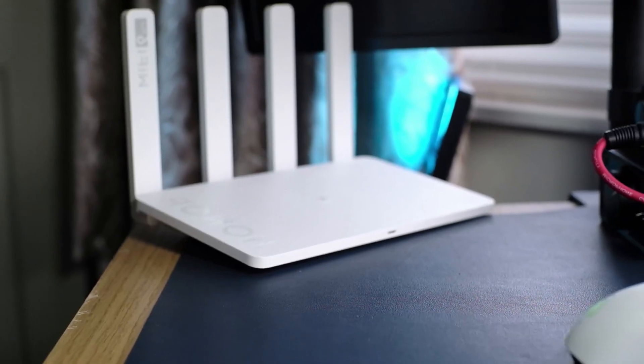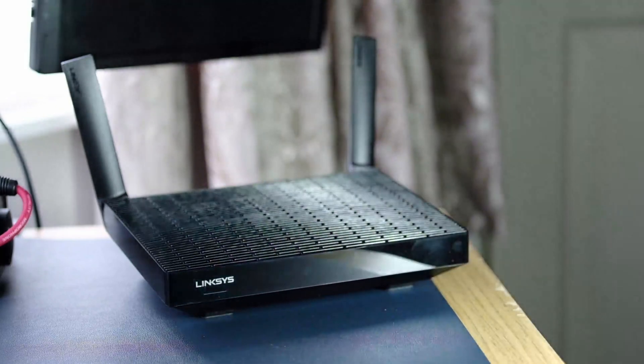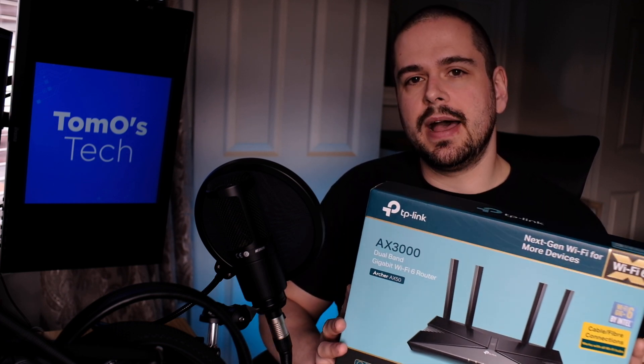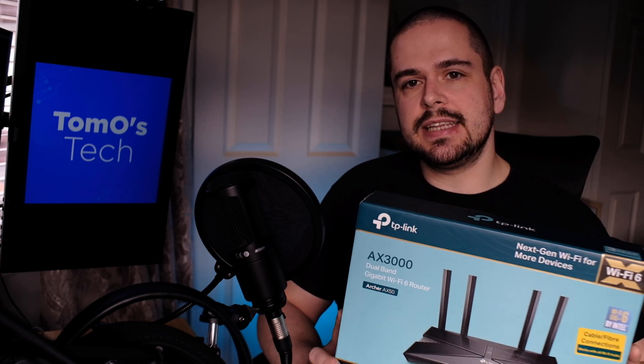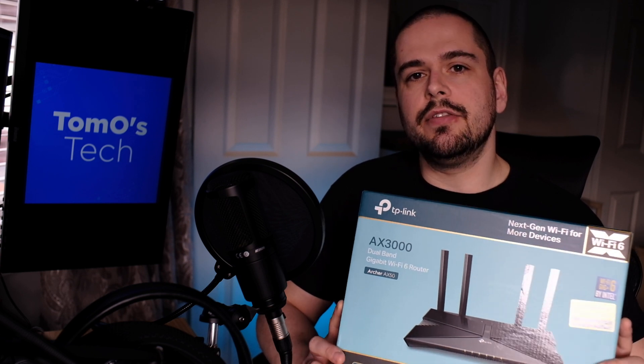In my last review I tested two budget Wi-Fi 6 routers to see whether it's worth upgrading to Wi-Fi 6 based on price. Those two routers were around the £50 and £85 mark. This has come on sale for £100, so I thought I'd buy it, unbox it, look at the specs, and test it. At the end I'll give you an idea of whether it's worth the £100 price tag.